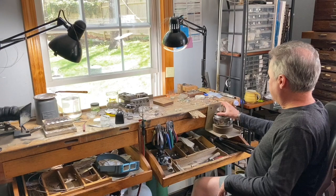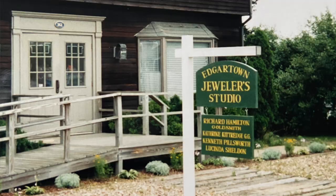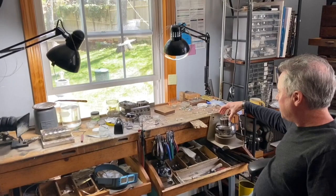What is that round tool there right over your shoulder — what is that used for? This guy? Yes. This is an engraver's block and I'm not an engraver, but one of my mentors, Rick Hamilton in Eggertown — hello, Rick — he turned me onto this. It's a great vice basically; I set my stones in this.